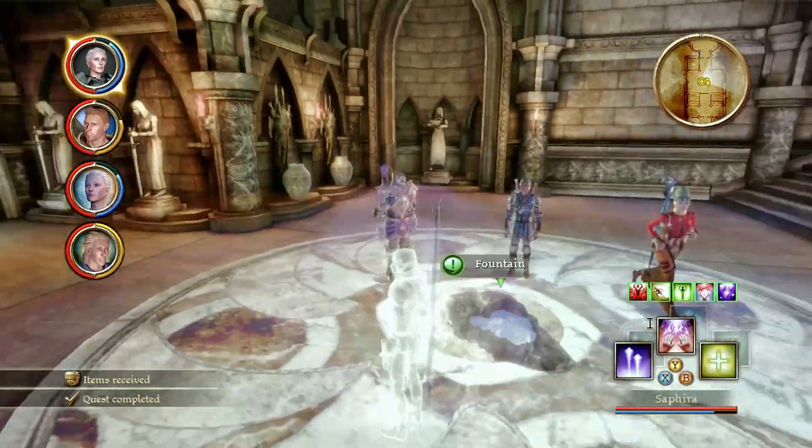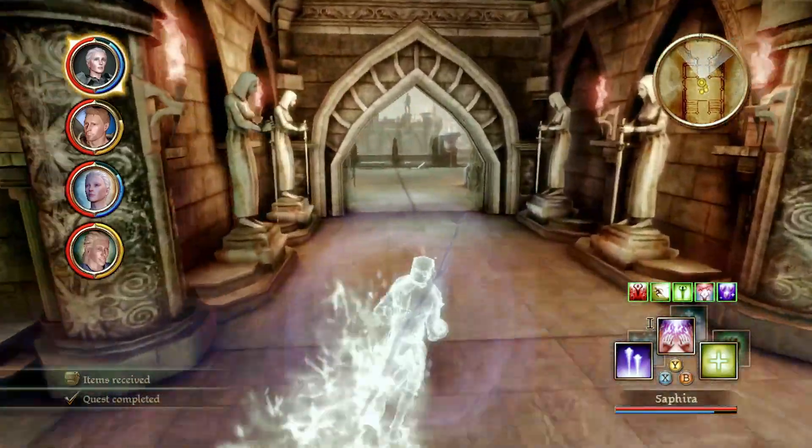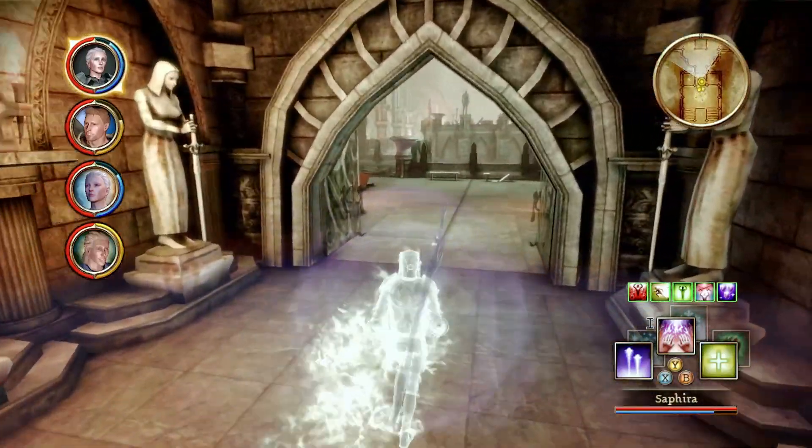Head through the doors that were previously locked and you'll encounter enemies that you can fight in order to get one of your unique items in the game.